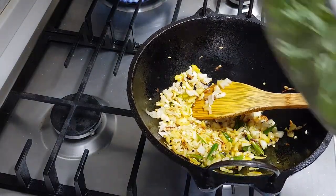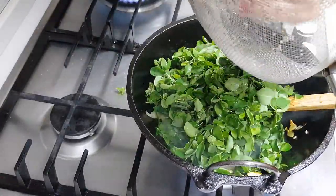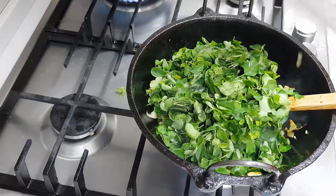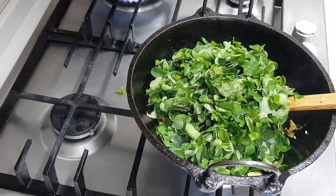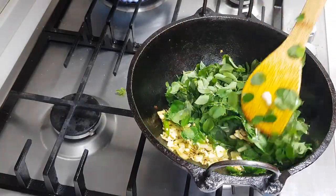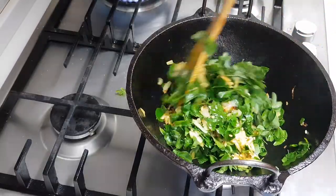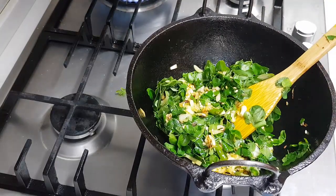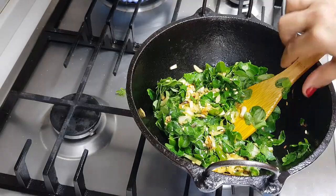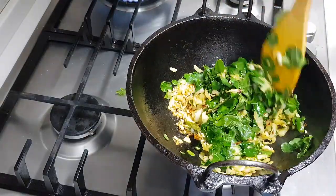Time to add in the moringa leaves. This is warmed well. Add the moringa leaves, add salt. The only problem with moringa leaves is that when you are taking them out, they look like a big quantity. When you make a stir-fry, it becomes very small because it all shrinks up in the pan — the leaves shrink, right? See how small the quantity becomes.